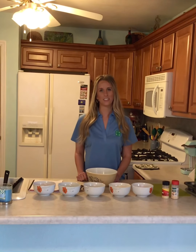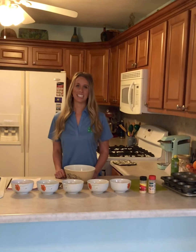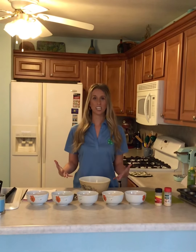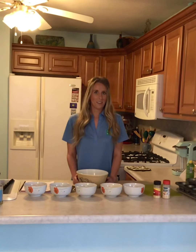Hi everyone, my name is Katrina and I'm the 4-H Development Educator for Unit 22, Madison, Monroe, and St. Clair Counties. Today we are going to learn how to make egg muffins. Not only are these super nutritious and good for your body, they are also super convenient to just pop in the microwave in the morning. So we are going to go ahead and get started.